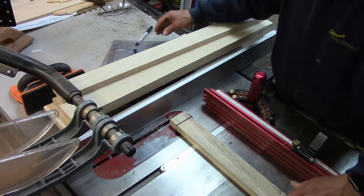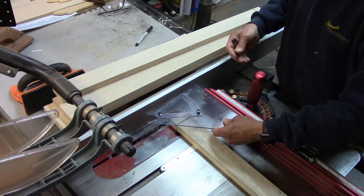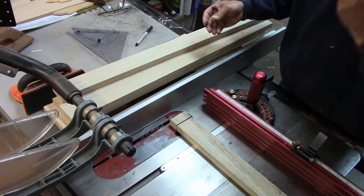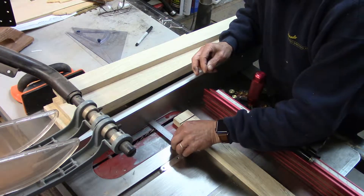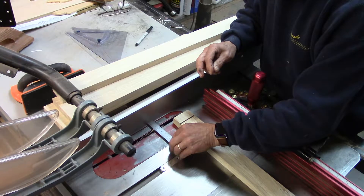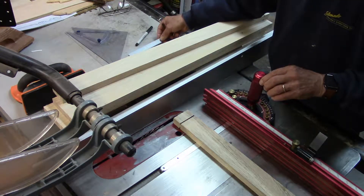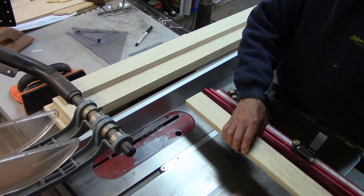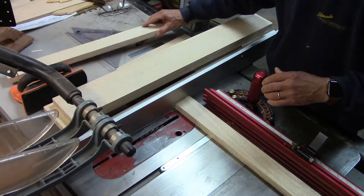I've also checked to make sure that the fence and the miter gauge are perpendicular, and I've watched carefully to make sure that the outside tooth of the blade is one and a quarter inches out from the fence. I'm ready to continue — this end of the stretcher has not been cut yet, so I'll do that and then cut the aprons.